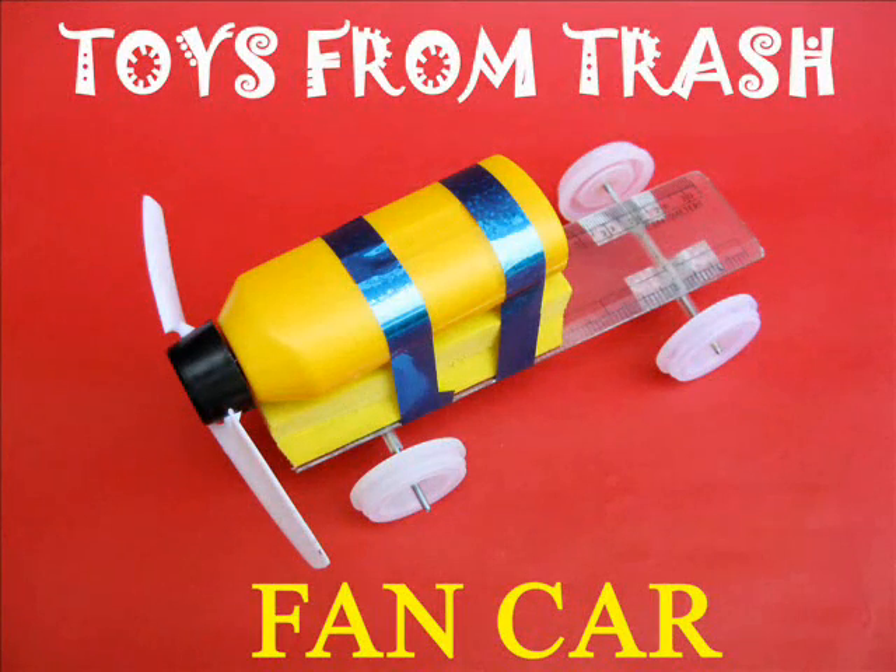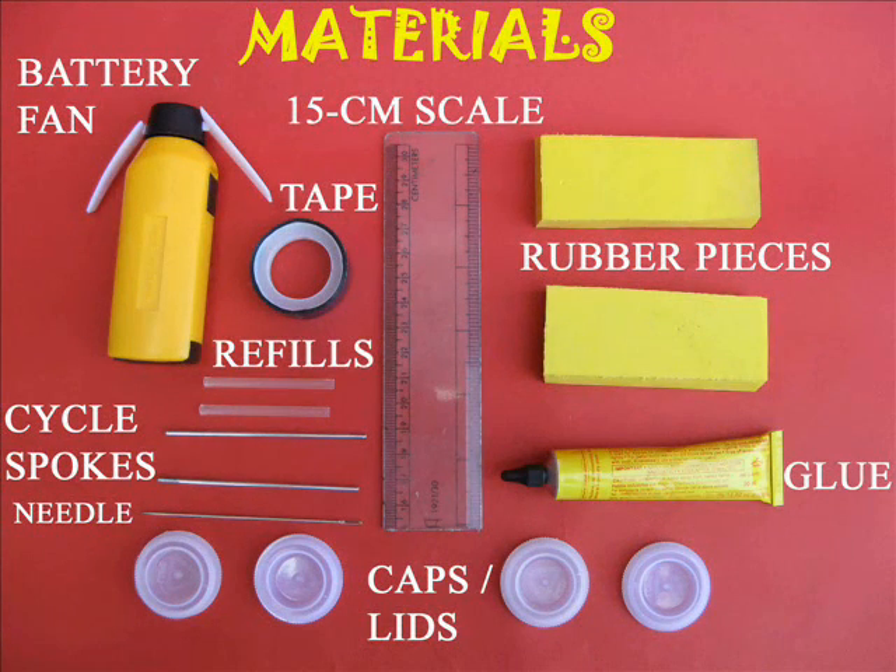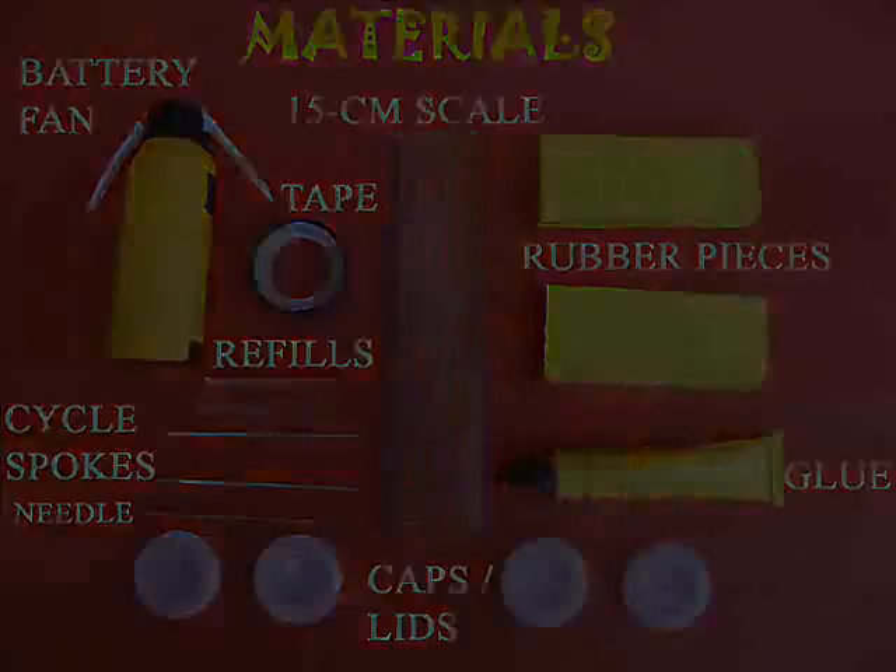This fan car is fun to make and it also establishes Newton's third law of motion. You will require some lids, a plastic fan, and all kinds of other odd materials.